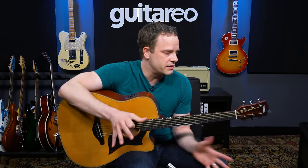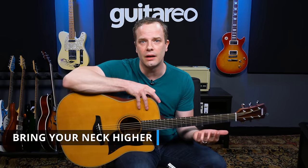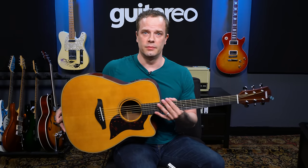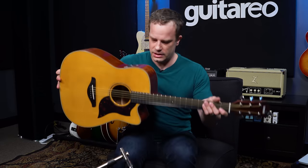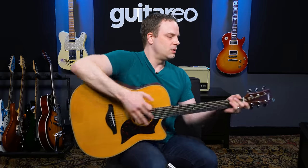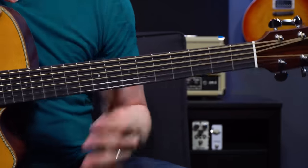The first tip doesn't even involve making a C chord. It's just to bring your guitar neck up a little bit higher to put the neck in a better position for fretting the notes. You can do this a couple of different ways: you can get a strap and hold the guitar up higher, use the classical method of holding the guitar, or use a footstool to bring the guitar up just a little bit more. That will help a lot.